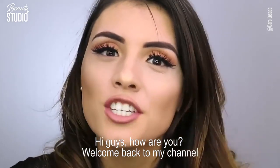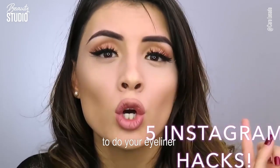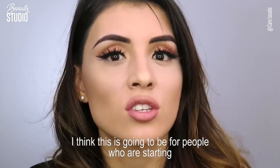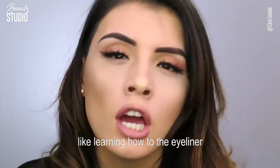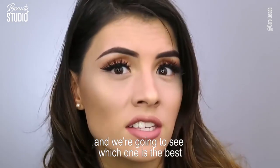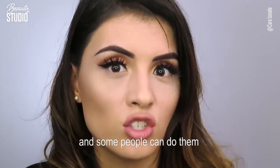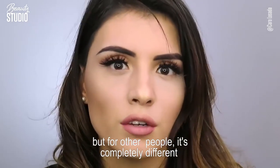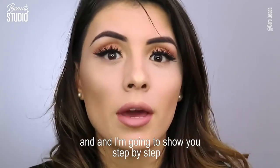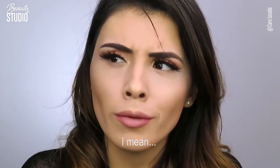Hi guys, welcome back to my channel! Today I'm going to show you five Instagram hacks to do your eyeliner. I think this is great for people who are starting to learn how to do eyeliner. I'm gonna test those five hacks and we're gonna see which one is the best, because sometimes they work really well for some people but not for others, and it also depends on the type of eye you have. I'm going to show you step by step how to do each one if you want to try them at home.